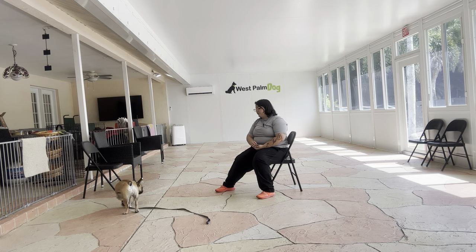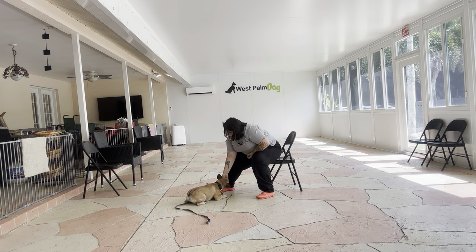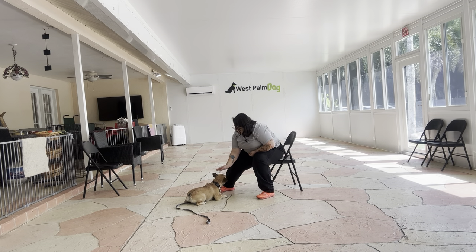All right, one more time — yes, good boy — and the second he's on his elbows that's when I'm going to mark that behavior with a yes. Okay.